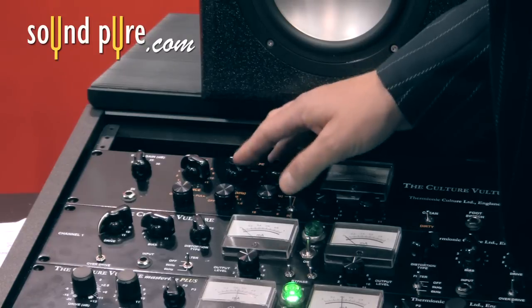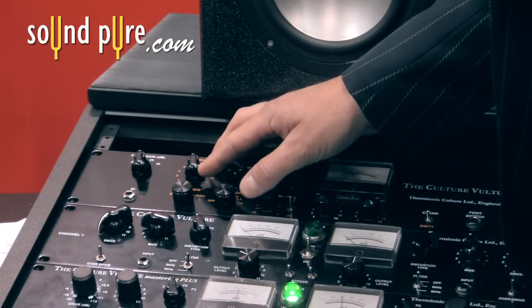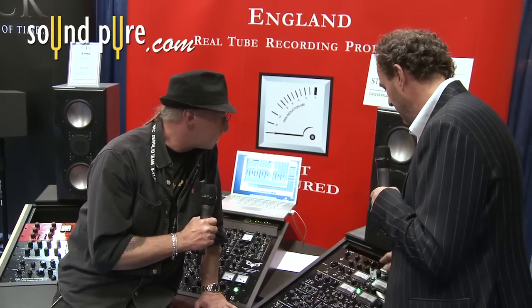Go to the T setting, the triode setting. And that's just warming something up a bit more subtly now.